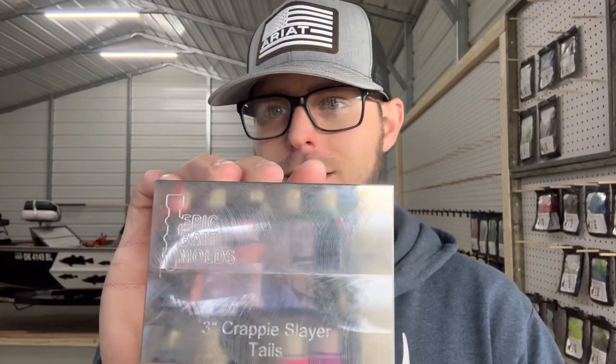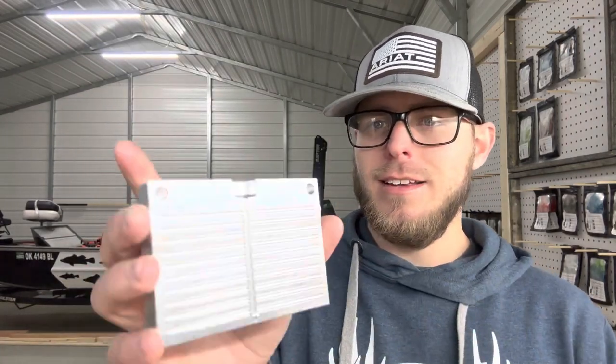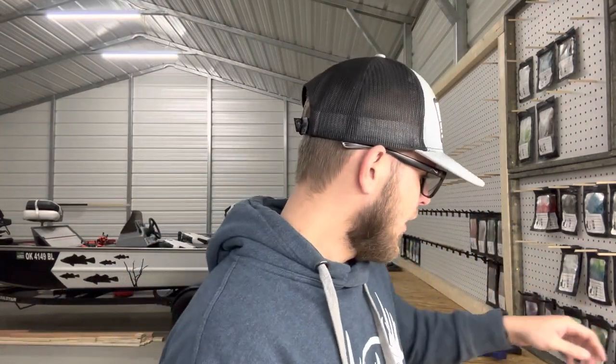Look at the finish on that. As you can see, it has the Epic logo here, it has what it is and the fact that it is a tail mold. Inside it is a big version of the old one, except this is a 20-cavity. The two-inch is a 24-cavity; this is a 20. Really good setup here.